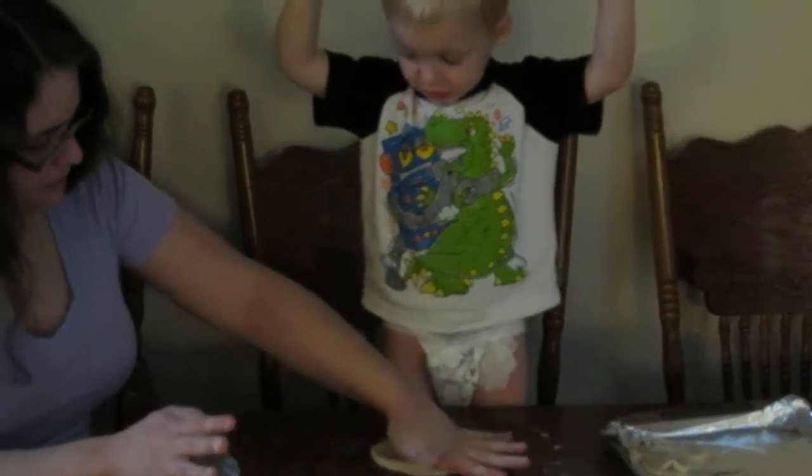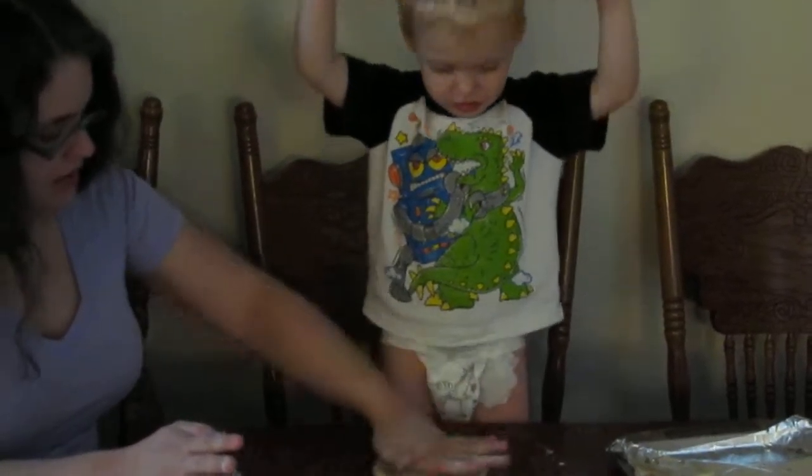Okay, you ready to make a Christmas tree? Okay, let's make a Christmas tree.